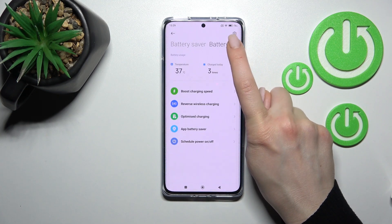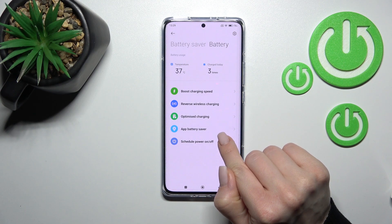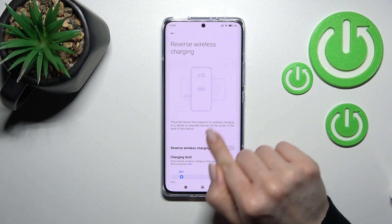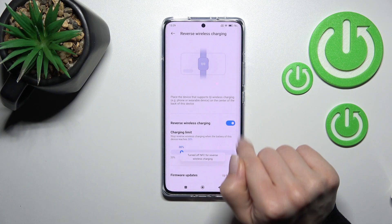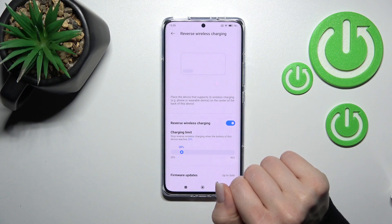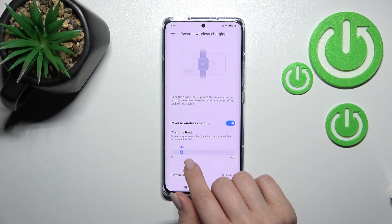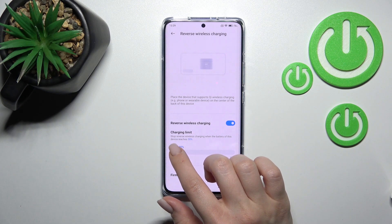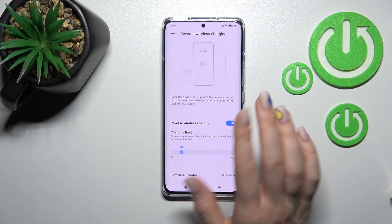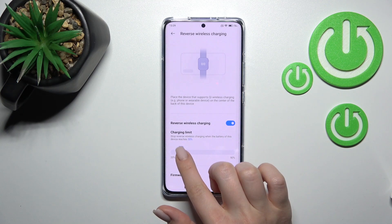Here you will see the Battery section. Now we can see the Reverse Wireless Charging option. Click on the switcher to activate wireless charging. We can also set the charging limit to stop wireless charging when the battery reaches 30%.